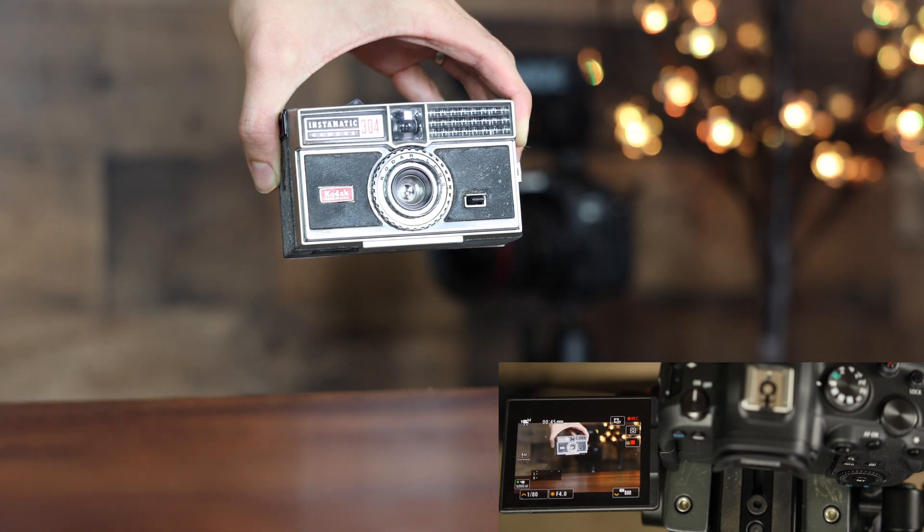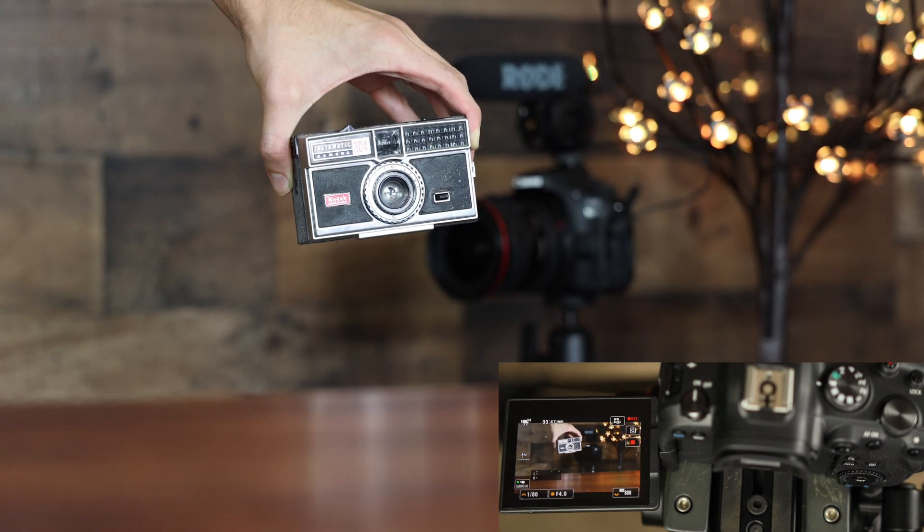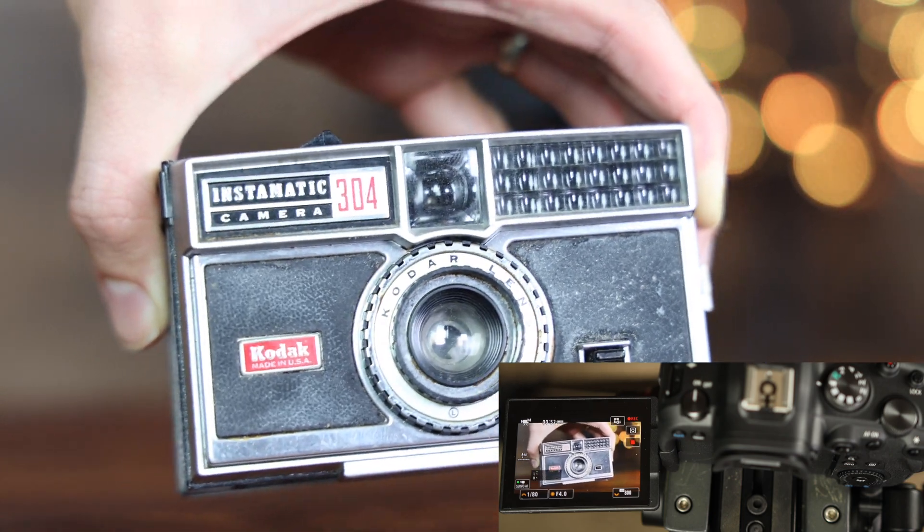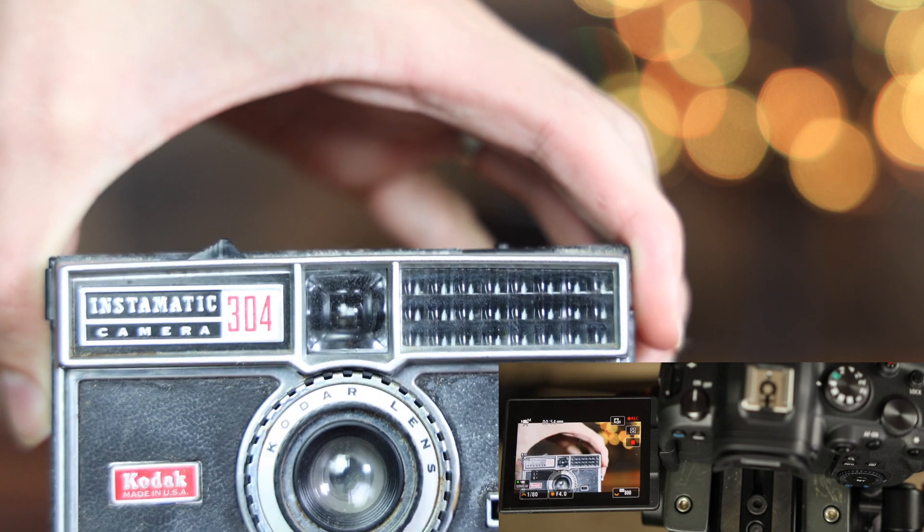It's honestly incredible how advanced this is because this isn't even somebody's face — it's just an object, and it's still able to track it after just tapping on it with the touchscreen, doing a very good job of keeping everything in focus. As you can see, I'm at f4 and the lens is zoomed in to about 85 millimeters. Overall, I am so impressed with Dual Pixel Autofocus 2. It's really next level and honestly a game changer.